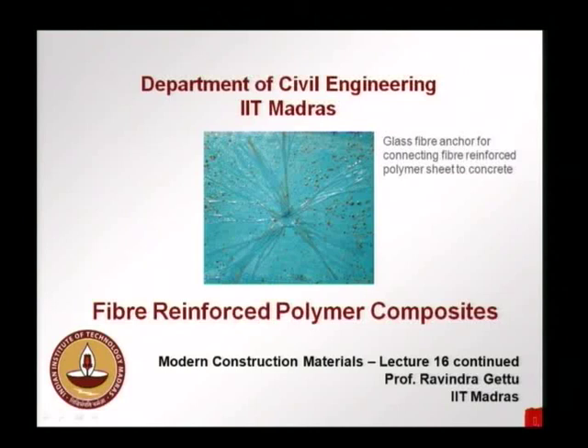On this picture on the screen, what you see is a piece of FRP that has been anchored to the concrete surface with a glass fiber anchor. The blue sheet you see is adhered onto a concrete surface. The blue color is coming from the epoxy, and in order that the sheet does not peel off very easily from the concrete surface, in some places a system called fiber anchors is used, where a hole is made through the FRP and through the concrete.